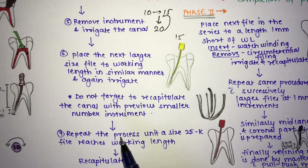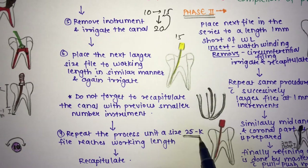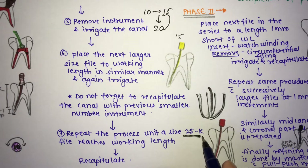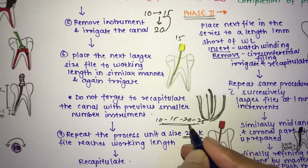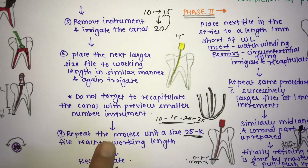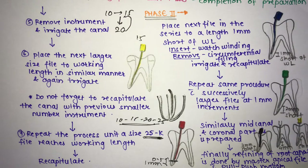Repeat the process — inserting #10, #15, #20, and #25 K-files to the working length — until a size #25 K-file reaches the working length. After every step, recapitulate with the previous smaller instrument and irrigate the canal properly. This completes phase one: the apical preparation to the working length.